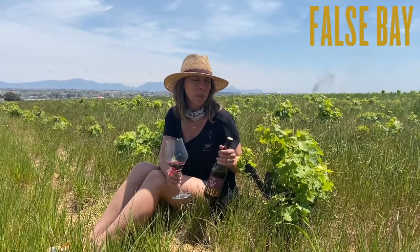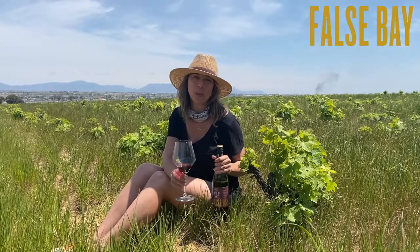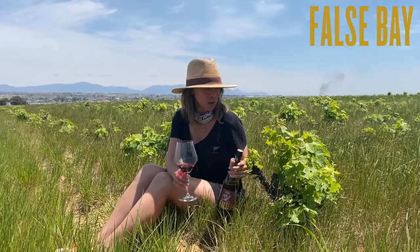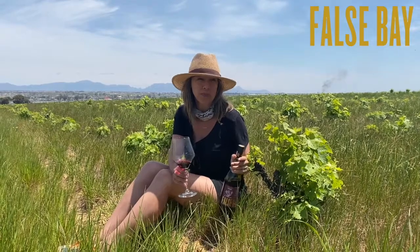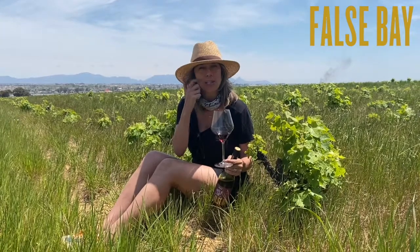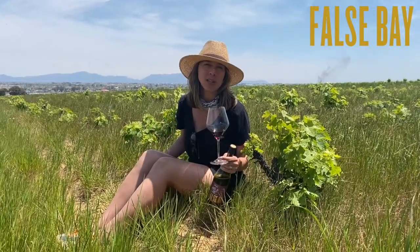What we do here is pick the grapes, put them in tank, and let fermentation start naturally. We use bush vines because you can't over-crop a bush vine — with its shape it almost forms a bit of a crown, so you get less grapes and more concentration.